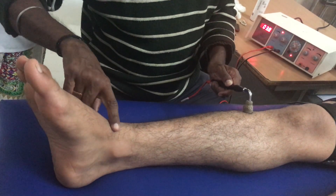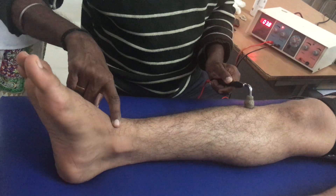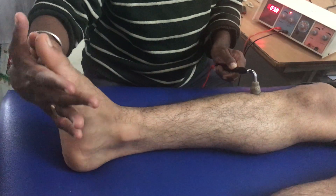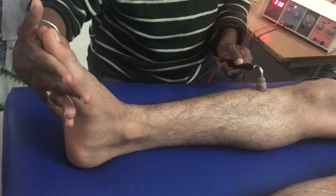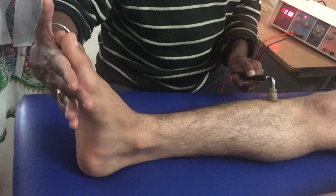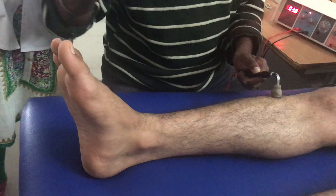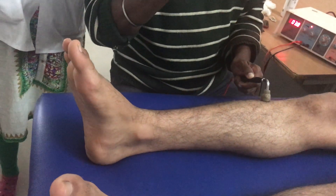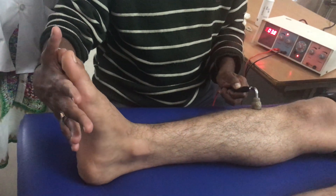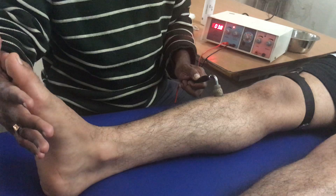I would rate this right now as a minimal palpable contraction. I will go a little bit more so that he can palpate the strength. Ideally, the foot should be supported — there should be a sandbag to keep the foot in neutral. If the muscle gets lengthened, it requires more intensity to stimulate. So I would keep a sandbag to maintain the foot in neutral, as a shortened position is always good to stimulate a muscle.